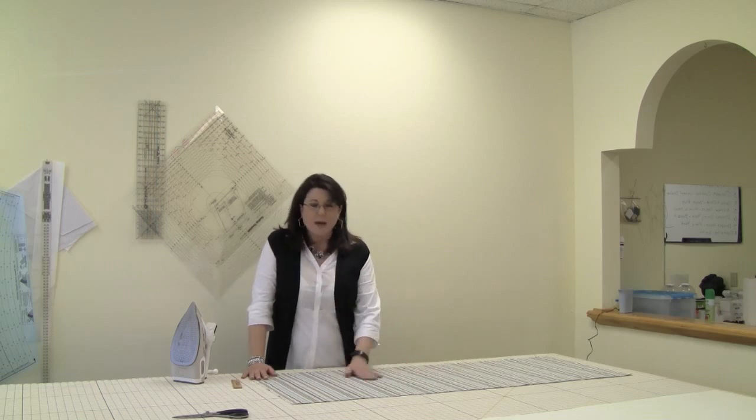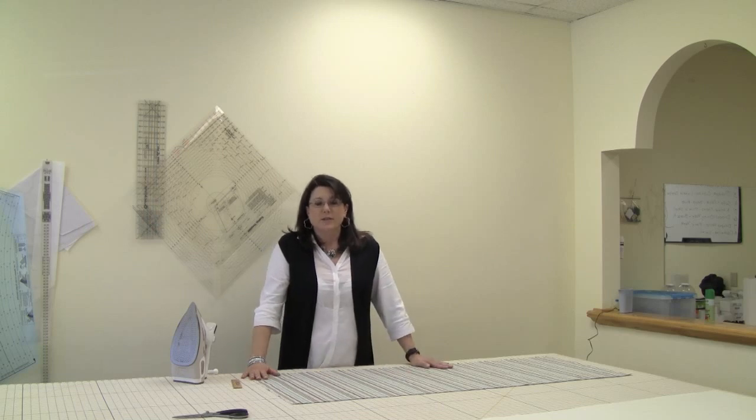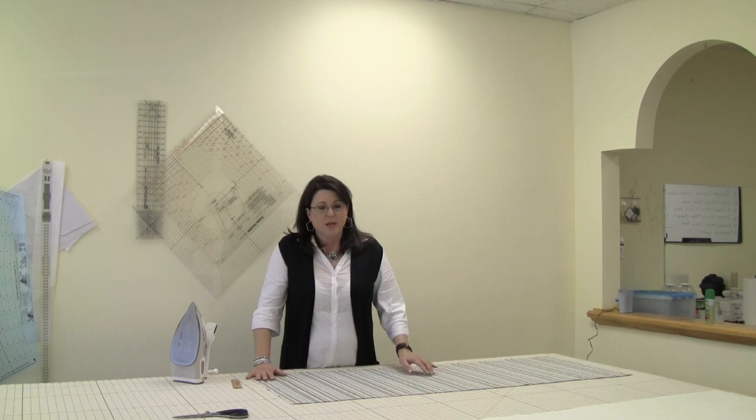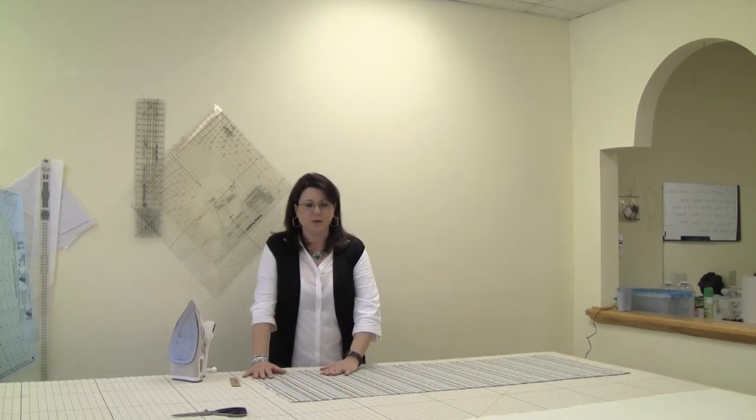I'm going to do mine 16 inches in length. So the first thing you do is you take your 16-inch finish length and you add 4 inches for a double 2-inch hem. Then you add 1 inch for your seam allowance and just a little extra in case you need it. And that's the size you cut your face fabric.